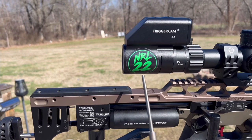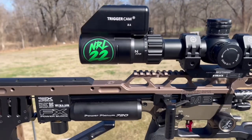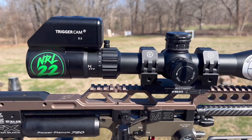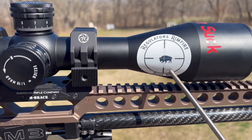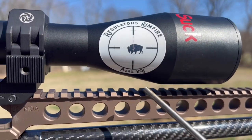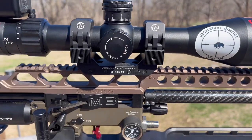All I shoot is NRL22 and PRS rimfire. The scope is the Element Titan 5-25x front focal plane with a dirty reticle mil-mil. I'm the match director at Kentucky Regulators Gun Club, running Regulators Rimfire here in Bows, Kentucky.